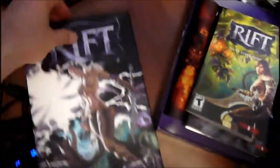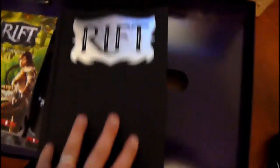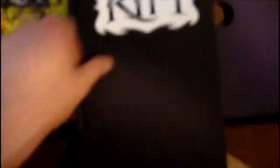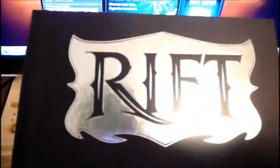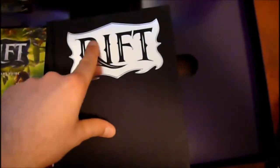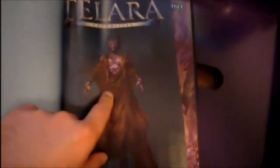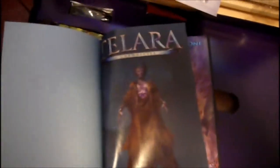Here we have the actual graphic novel. This is like a foil thing on the cover — it's kind of cool, you can totally feel where it is. The paper is nice and durable, not just cheap paper. The concept art and painting-style artwork is awesome.